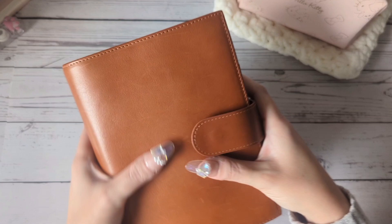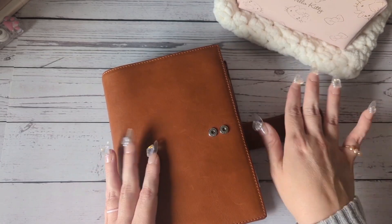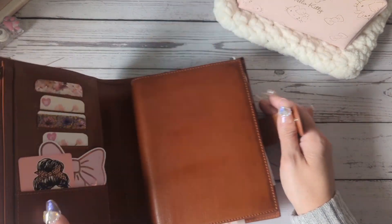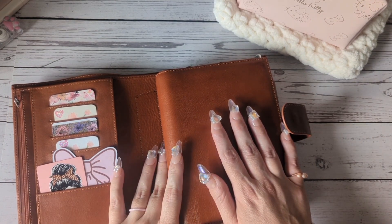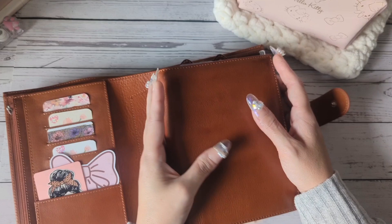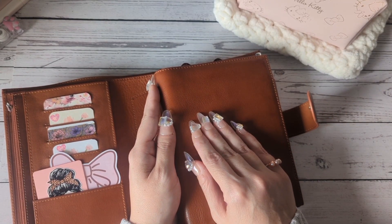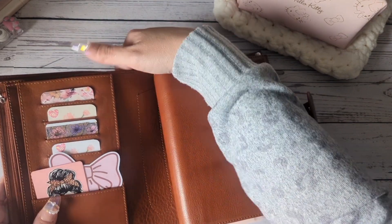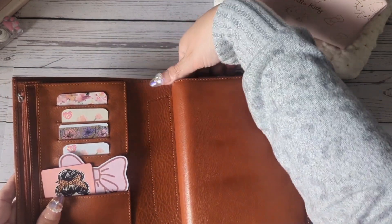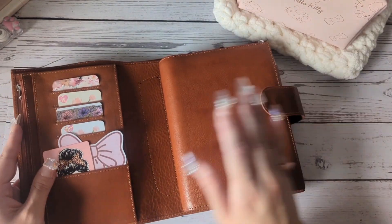I love that she's getting all scratched up. I never thought I would, but I'm glad that I am. Inside, if you're familiar with the Moterm products, this one has the planner that you can slip out if you're going somewhere so it's not as bulky. I actually never do that, but you could if you want to. And then you have the pocket in the back. I have important documents in there.